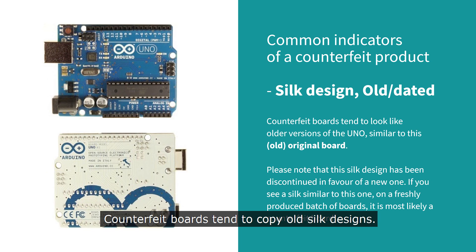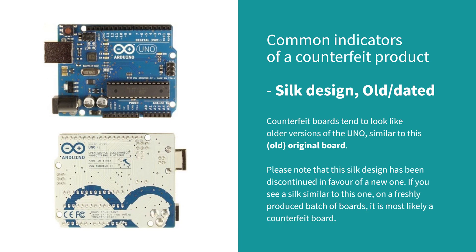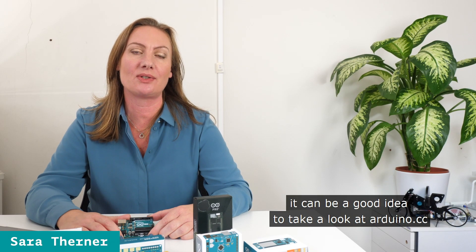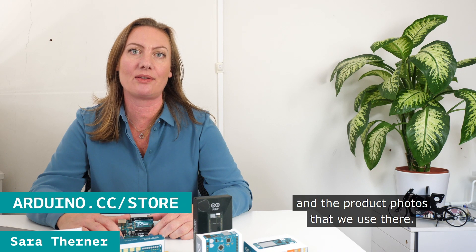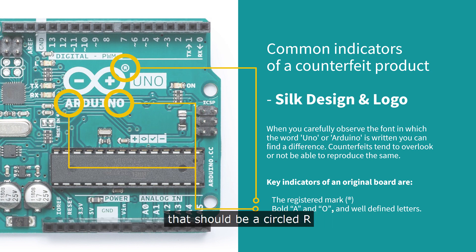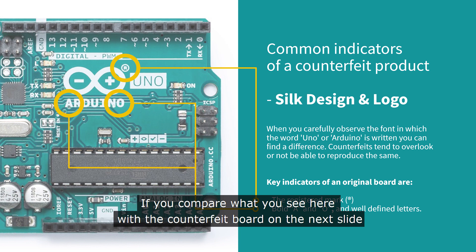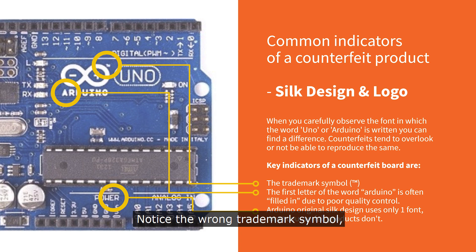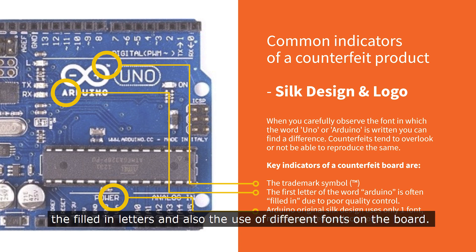Counterfeit products tend to copy old silk designs. Even if you prefer to purchase locally, it can be a good idea to take a look at Arduino.cc and the product photos that we use there. On the silk design, you can look at the trademark symbol that should be a circled R and how well the letters are defined. If you compare what you see here with the counterfeit board on the next slide, you will see the difference.